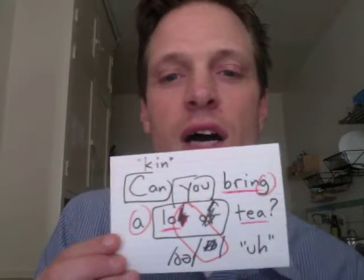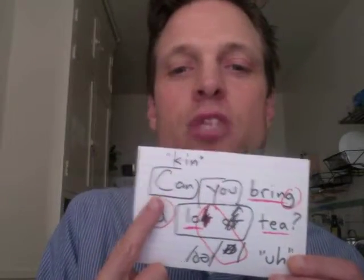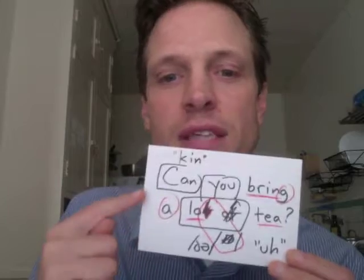This next one is a yes/no question — the answer is yes, no, or maybe — so the intonation should go up at the end a little bit. 'Can you bring a lot of tea?' The word 'tea' goes up: tea, tea, tea. 'Can you bring a lot of tea?' — we're having a party tomorrow.